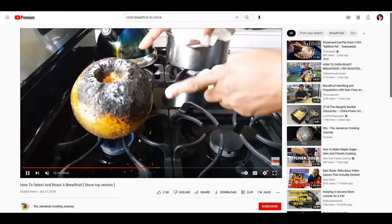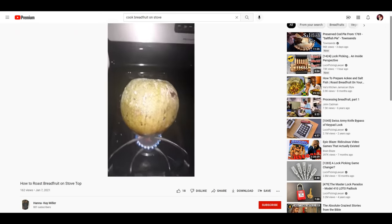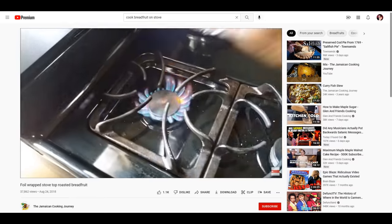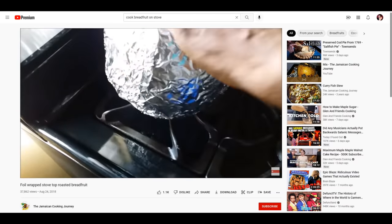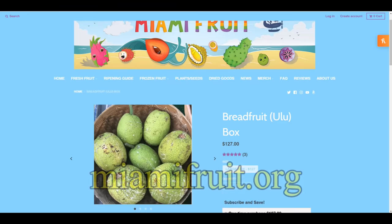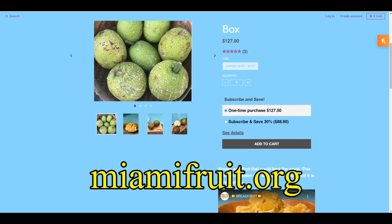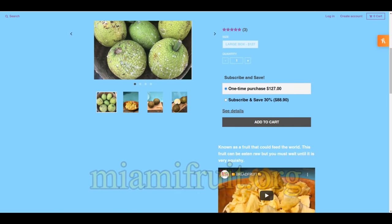In the history of the universe, no one has ever roasted a breadfruit on the stove. We're not going to do that today — you can watch the old video for that though. So today I'm going to try several of the different suggestions on how to prepare a breadfruit properly. Before I do that, I'd like to give a shout out to miamifruit.org for sending me a nice box full of breadfruits.